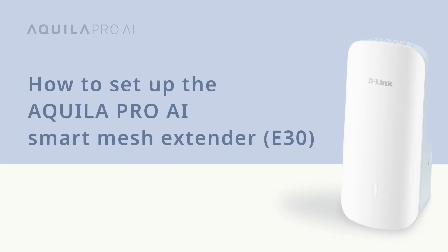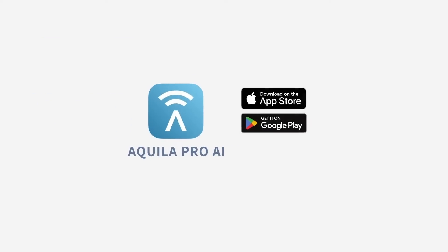How to set up the Aquila Pro AI Smart Mesh Extender E30. Welcome to Aquila Pro AI. Let's set up your E30. Install the free Aquila Pro AI app, available on the App Store or on Google Play.